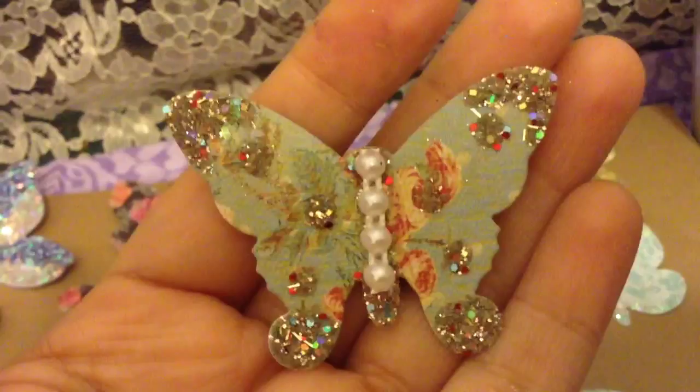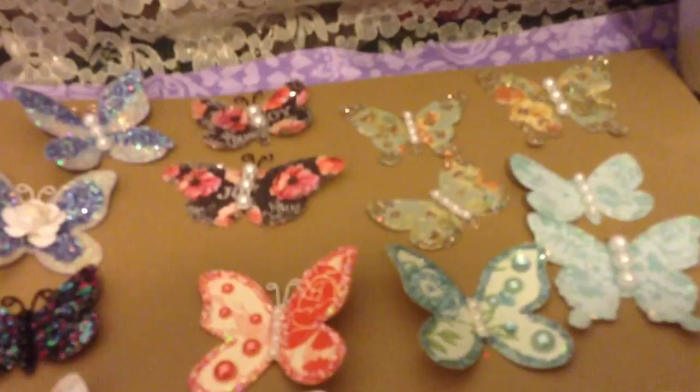This is another of the four shapes in the set. You can use the papers you like and put glitter, diamond dust, beads — whatever you want. Super cute. I'm telling you guys, these are so gorgeous!